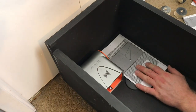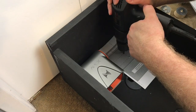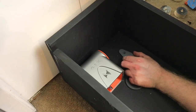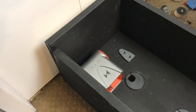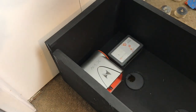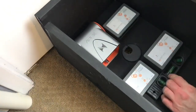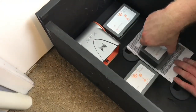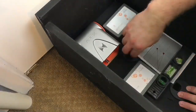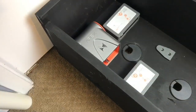Now that that is done, we got our next template all set. We're getting all the mounts installed. I'm using my level to try to get everything as level as possible and placed where I want it, so that everything sits right — and then obviously using the template there to drill the holes in the right spot so that everything is going to work as planned.